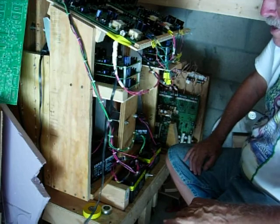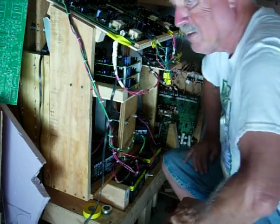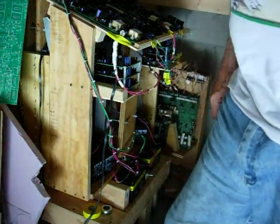Just doing a heck of a lot of winding and a lot of wiring, and then we'll be back and testing again. It's about 95 degrees in here, so have a nice day.